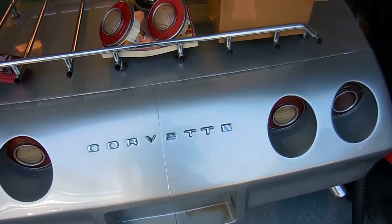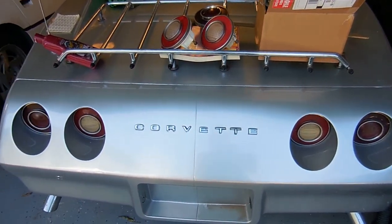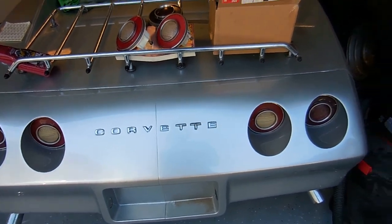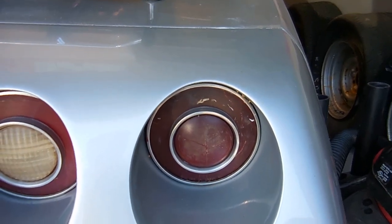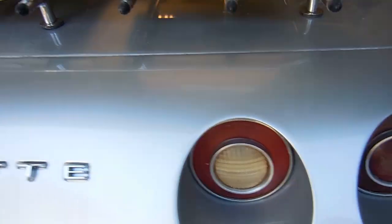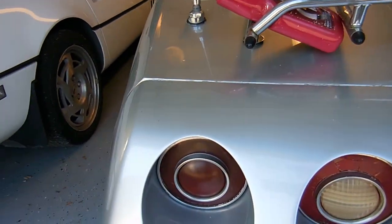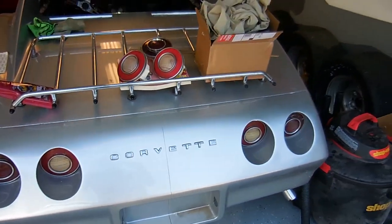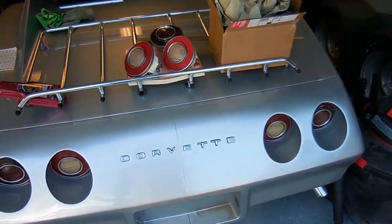One thing you might have noticed in the last video is that I had one reverse light working and two taillights working, but if you look at this taillight it's all cracked and crappy. This reverse one's okay, this one's totally shot, and this one's okay. The plan is I'm going to replace both reverse lights and that taillight with these.